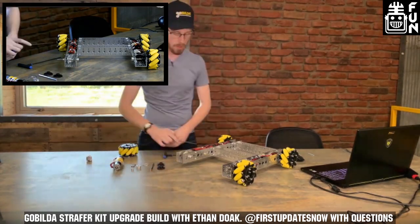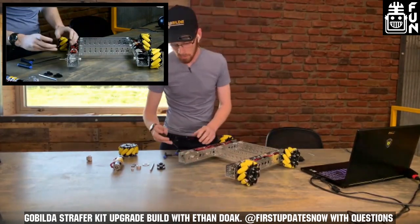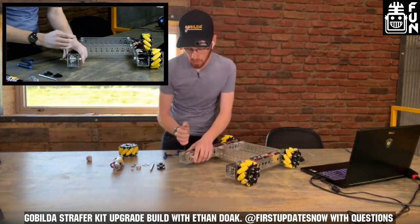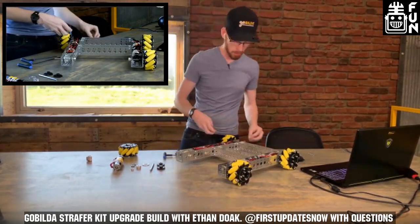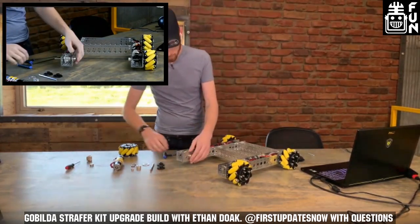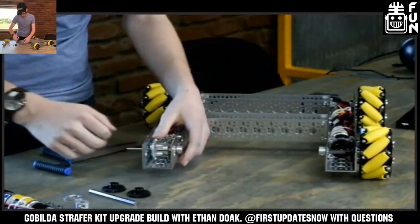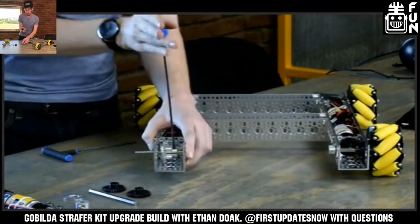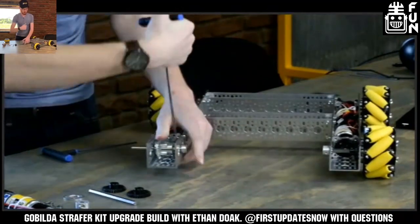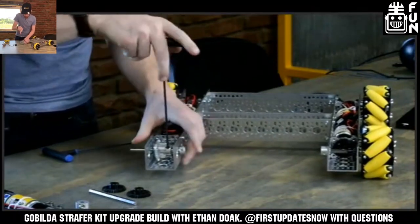We'll set that aside for later. Now we've got a couple collars on this shaft. We need to get one of those off — use the 2.5mm driver to pull that first collar off. Next, we want to get to the pinch bolts in the hyperhub that holds on that bevel gear and loosen those up.